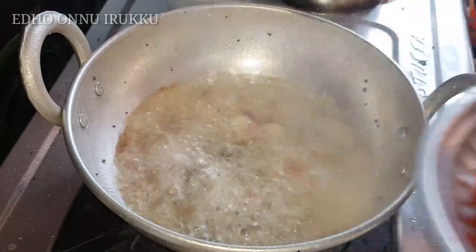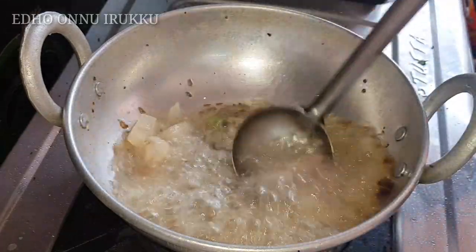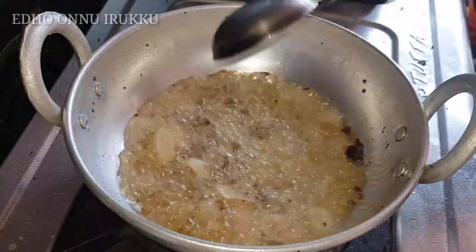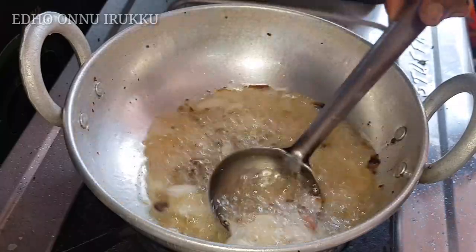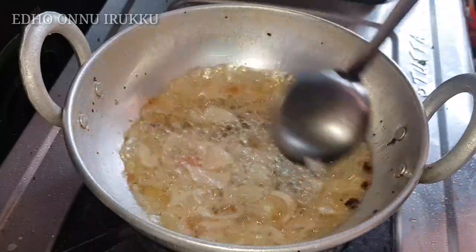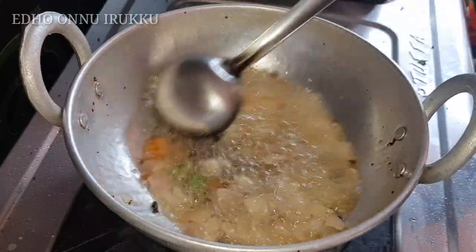Now let the chundakai cook. First, we will cook the shikirama. I will cook the shikirama for 3 minutes, and then we will continue cooking.